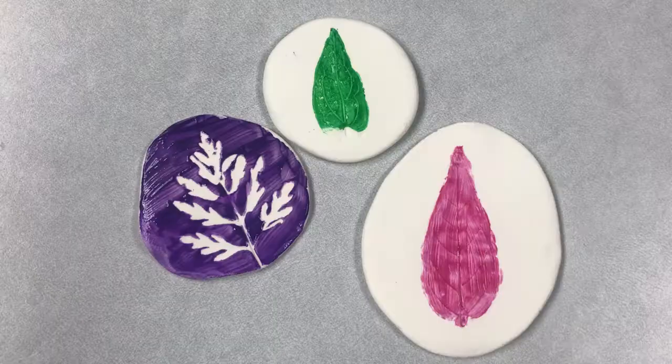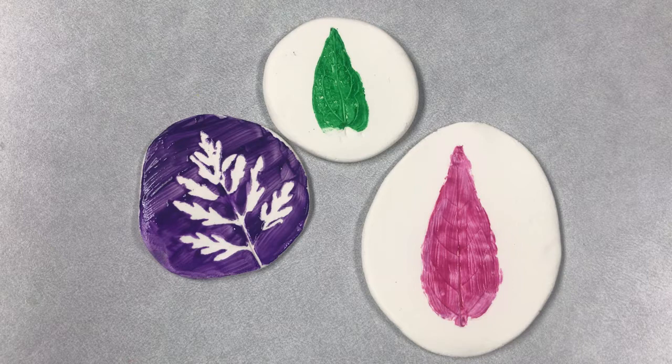Now just wait for your designs to dry. Thank you for watching this week's craft video — we hope that you enjoyed this activity. If you complete this project, please share your photos with us on social media or via email. We love to see your completed projects.